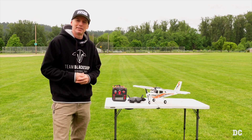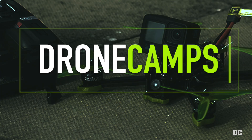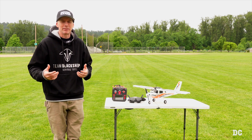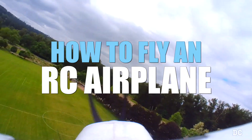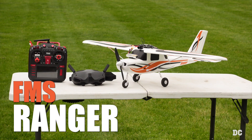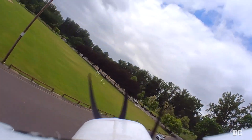I'm Justin Davis and today you're going to learn how to fly an RC airplane in 2023. Welcome back to my channel. I've been flying RC airplanes since I was a kid and now I'm in my 40s, but I'm here today to teach you how to fly an RC airplane. The plane we have today is the FMS Ranger. We're going to fly it, land it, take off, do some basic flying, teach you about the radio, and also do some mild aerobatics as well.